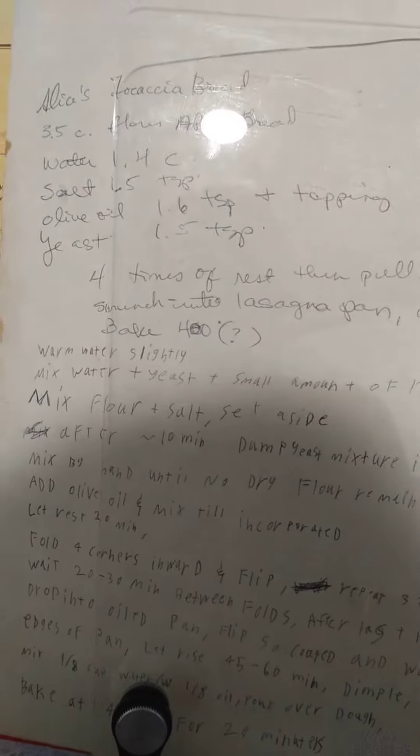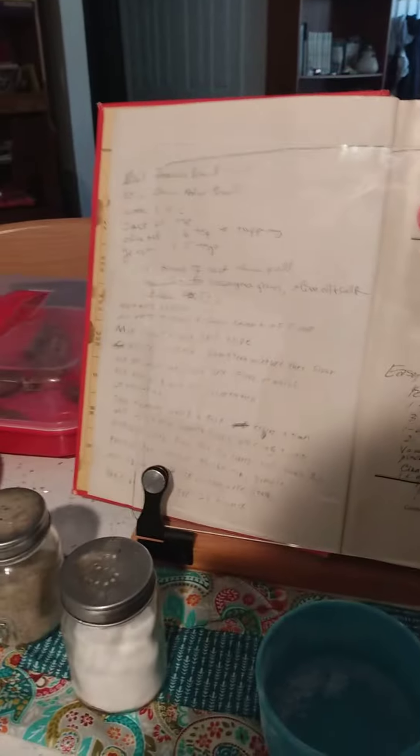It should be really kind of watery — not watery, but like really slippery. And if it's not, it's okay. It really depends on your weather too.